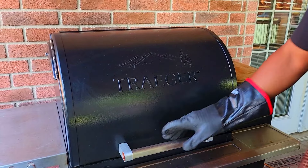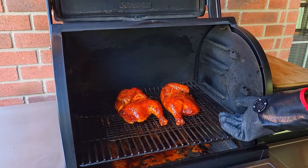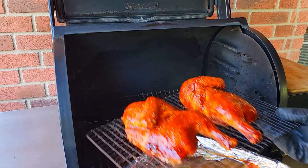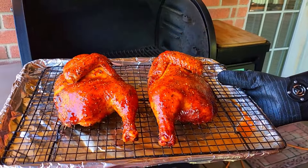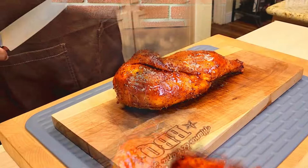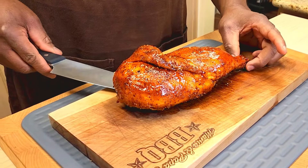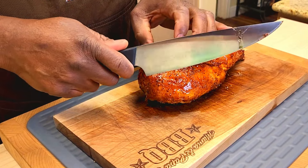We're at an hour and 10 minutes. We're going to get these off of here. Beautiful. We've given this a five-minute rest. Let's see what we're looking like here. This smells great.